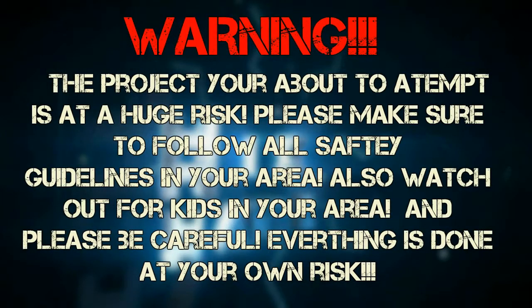The project you are about to attempt is at a huge risk. Please make sure to follow all safety guidelines in your area. Also watch out for kids that are nearby and please be careful — everything is done at your own risk.